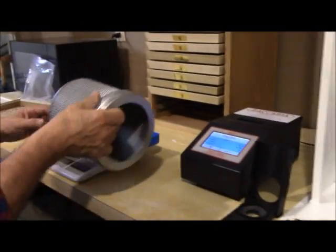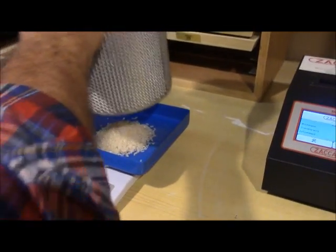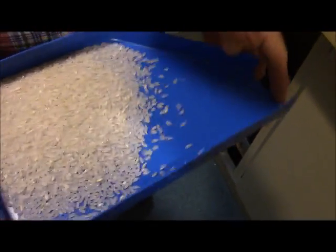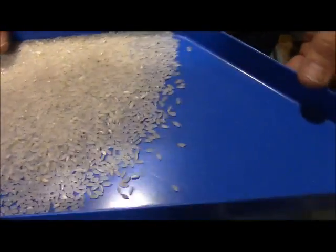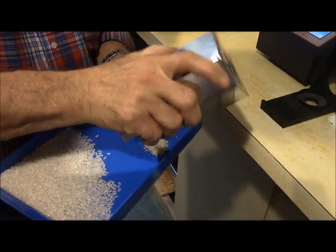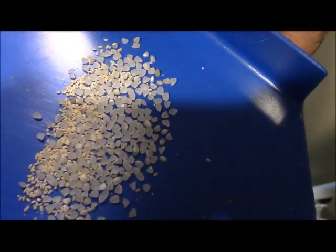Now we're ready to measure the sample to determine our head rice yield. Our head rice yield is 69. You can look at this material and see it has some chalk — that's inherent in the variety and the harvest. We're going to examine it closely with the brokens that were removed, and you can see the short waste material that was taken from the whole rice.